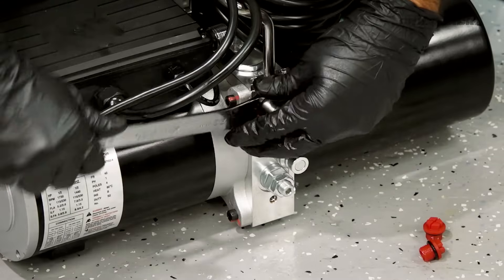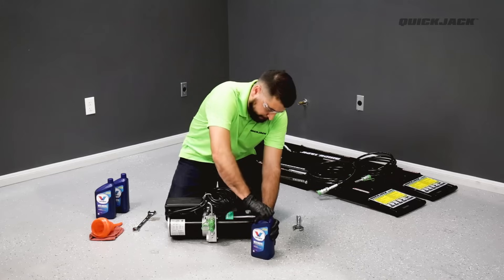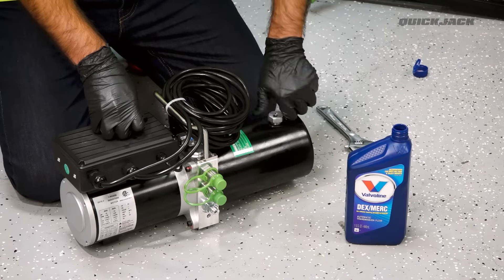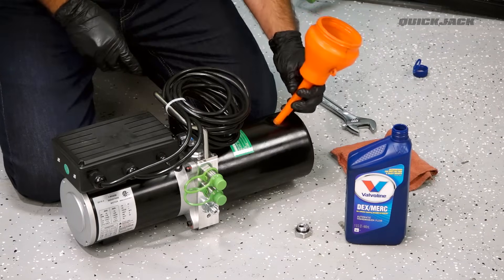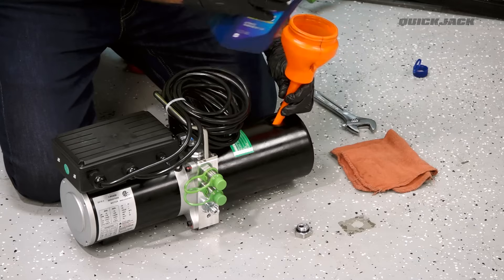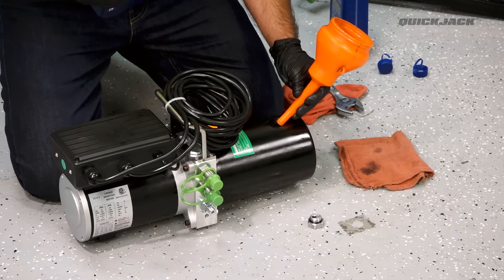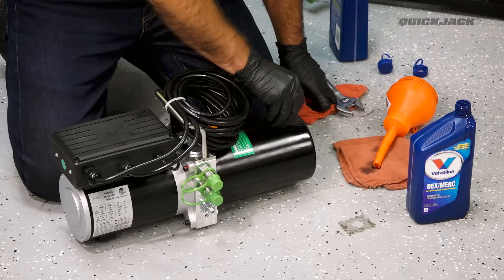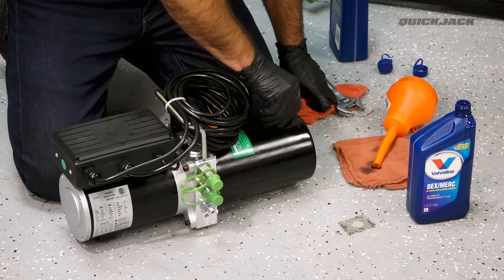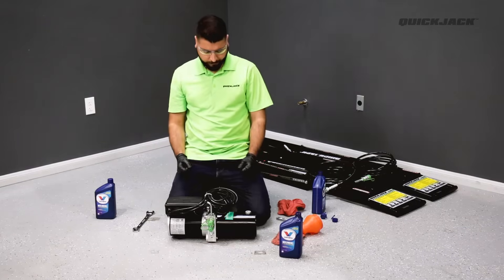We recommend installing the lower fitting first so that the top fitting is easier to install. Next, fill the reservoir with automatic transmission fluid or hydraulic oil. Remove the reservoir cap and set it aside. Using a funnel, pour in the fluid and fill until the fluid level sits roughly half an inch below the fill hole. Replace the reservoir cap and hand tighten. If your Power Unit is equipped with a breather valve over the reservoir cap, be sure to loosen the valve before use.